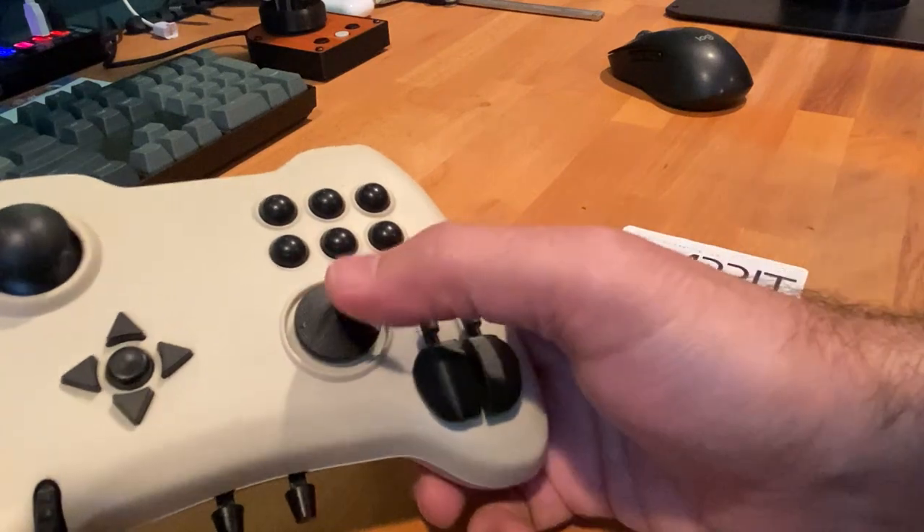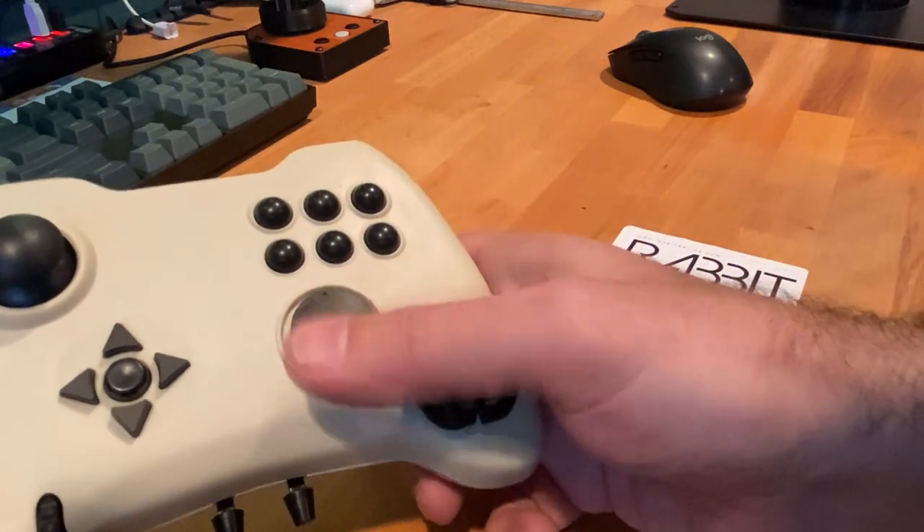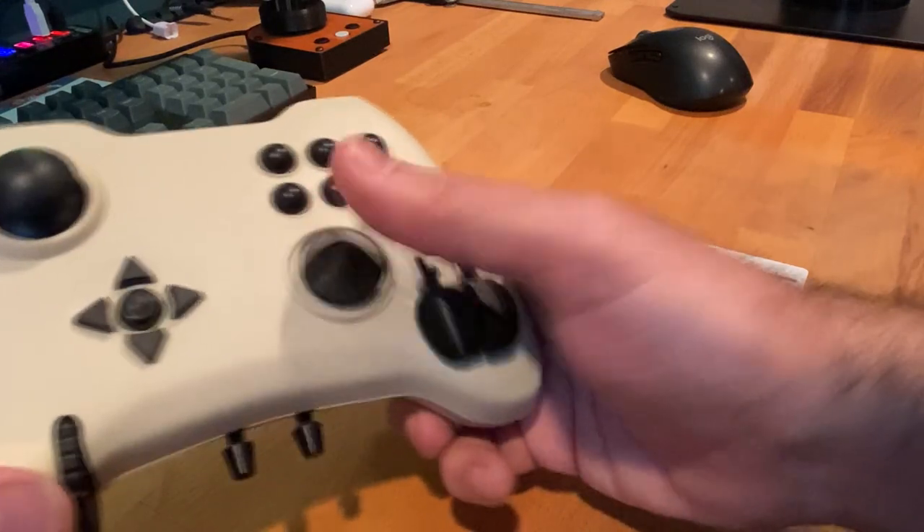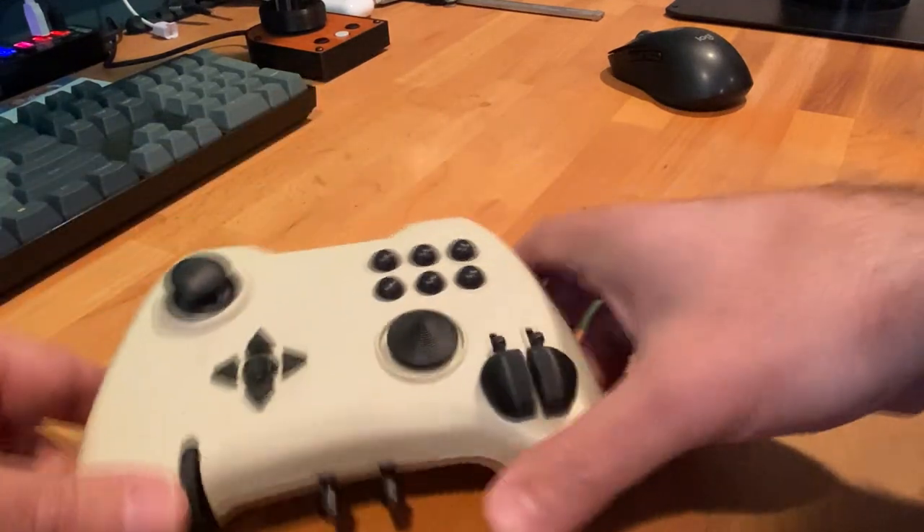Once it's in, give it a feel and see how it looks. I really like this with three rings of this particular fabric — it makes it feel much more sturdy when I'm playing and still allows me to get perfect clicks every time.